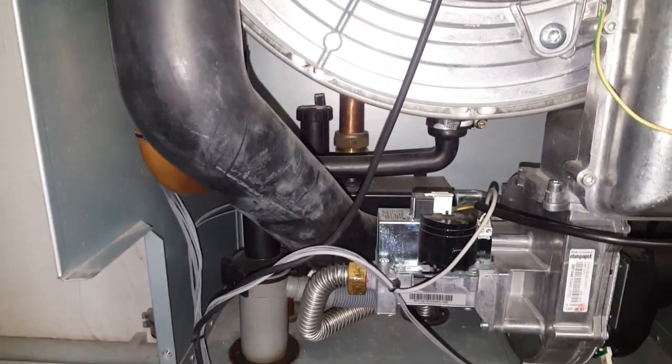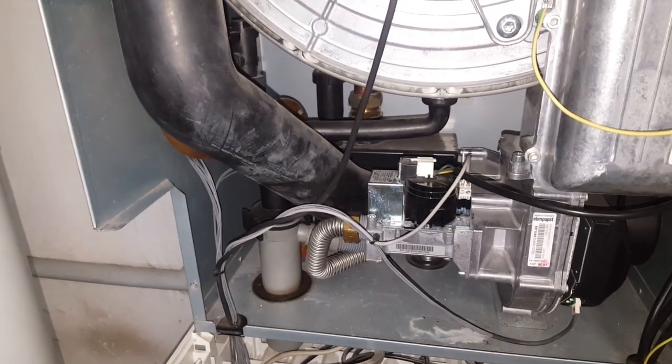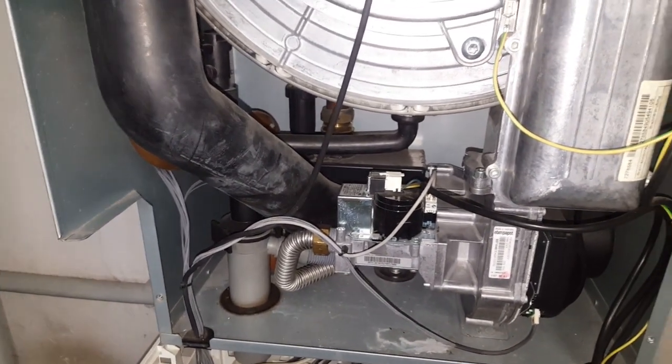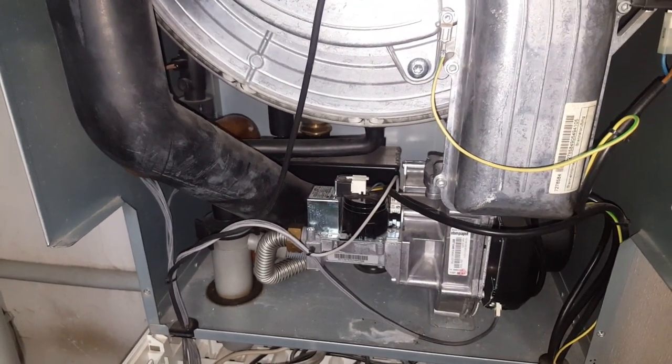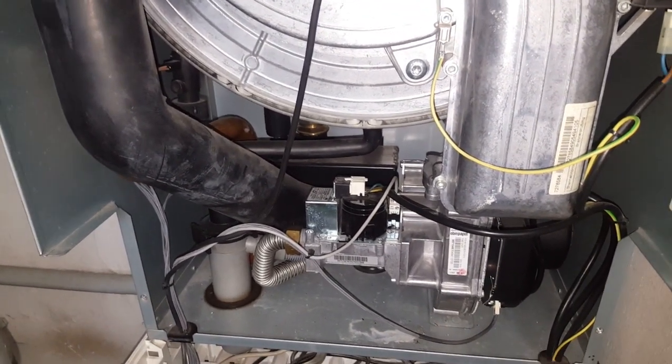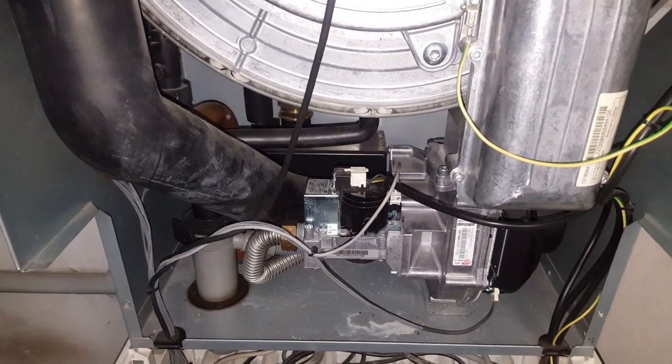There's also the condensation siphon, various pipes, and at the back an air separator unit — I've replaced that once before, on a different unit. If there's a video about it I'll link it below; I believe I made one, and it was an interesting little job.